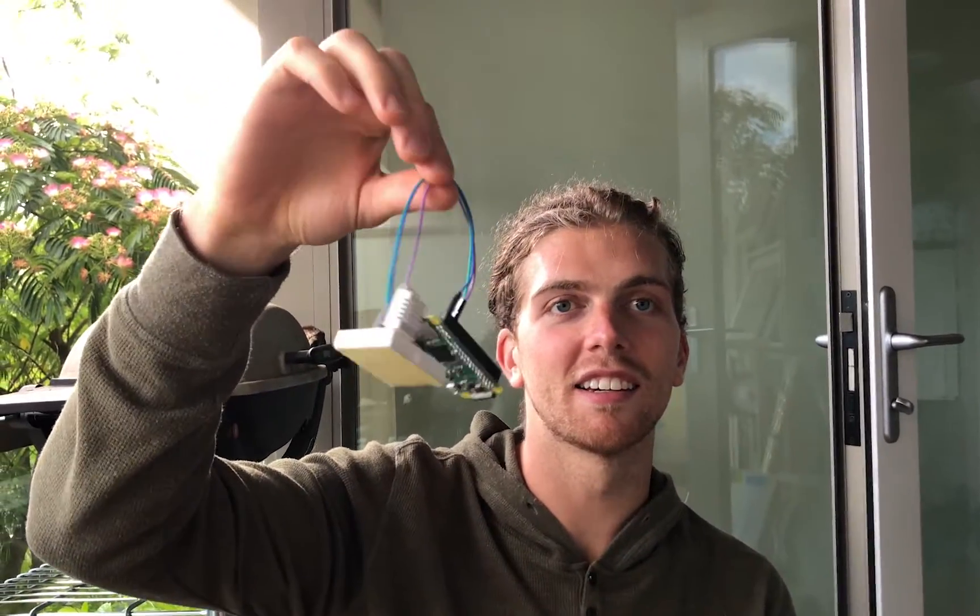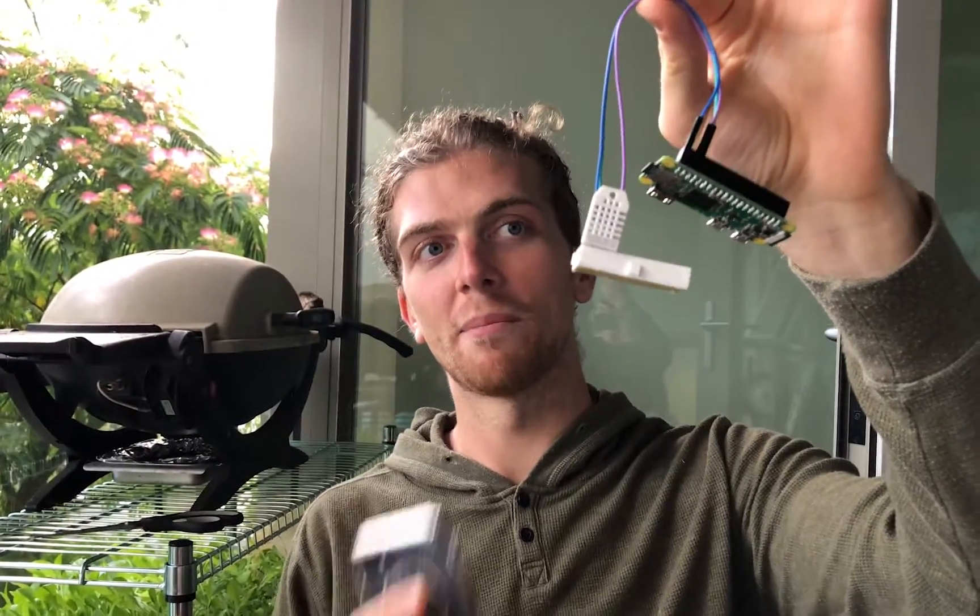In the last video, we built the thing. We set up this temperature sensor to the Raspberry Pi to read the temperature in my apartment. In this video, we're going to send that data over Bluetooth so we can read it over my iPhone.